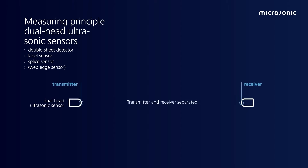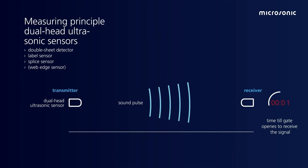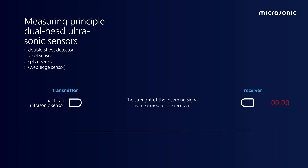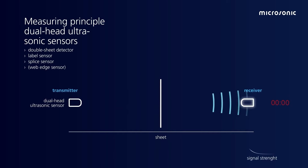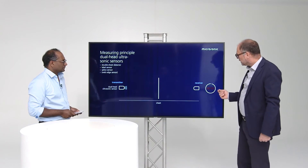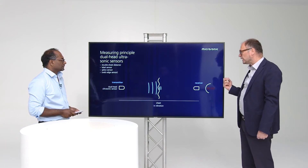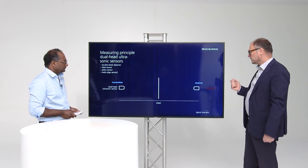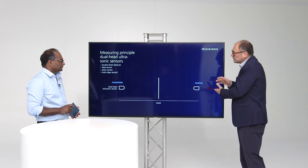A dual sensor head is used for barrier systems. We have a transmitter and a receiver, and we also use runtime measurement. In that way we know the mounting distance between transmitter and receiver. When we emit the sound impulse, a sheet gets in vibration and the receiver receives the signal. With the runtime measurement we open a gate so that we only receive the first incoming signal. This is measured; all other signals are ignored. So we have the combination of runtime measurement and measuring the strength of the signal.